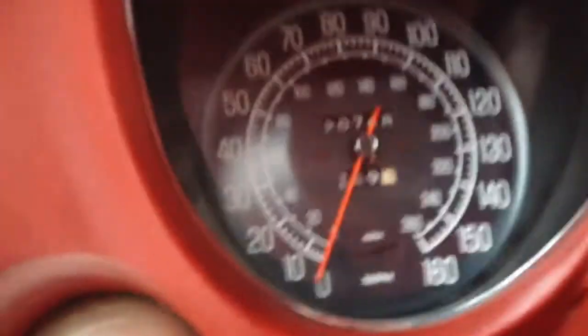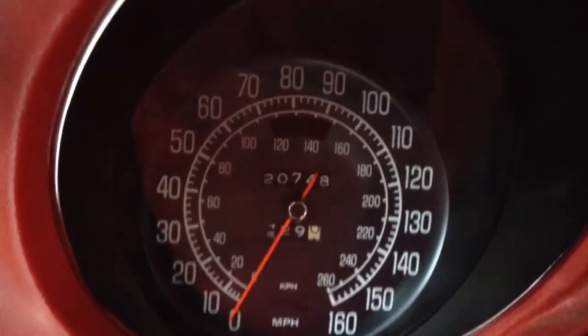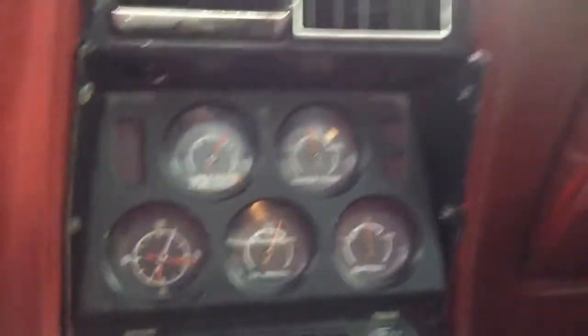There's a picture of the odometer — let me clear it up a little bit. There we go. Good oil pressure.